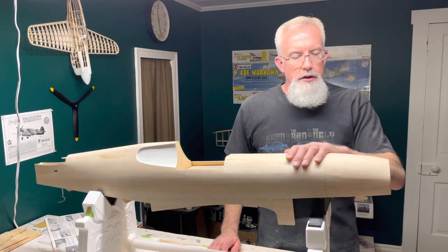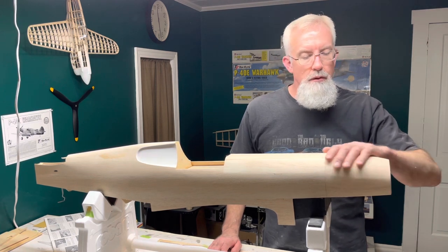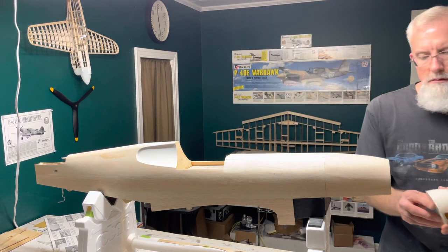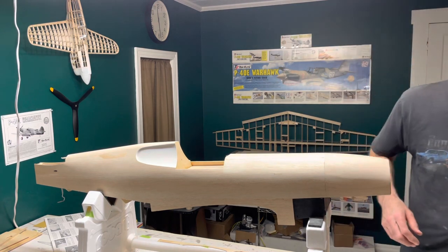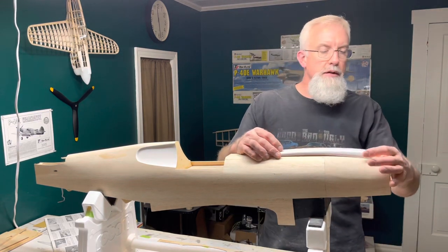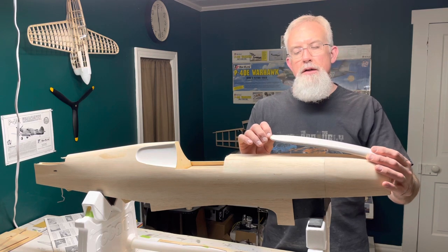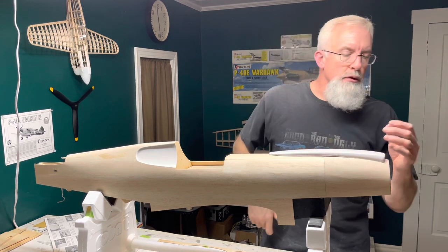Okay, so I got this pretty much roughed in, and it's pretty dang close to being final sanded. I got it sanded all the way to the spinner ring here, so it matches up perfect. I'm thinking about getting this trimmed up so it sits on there nice. What I need to do is take this all down to where it's really, really thin on this end, and just taper it to the body contour. We'll do that next.